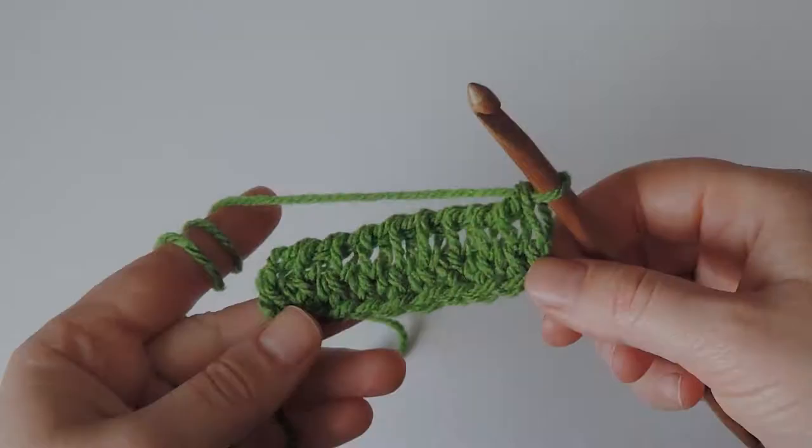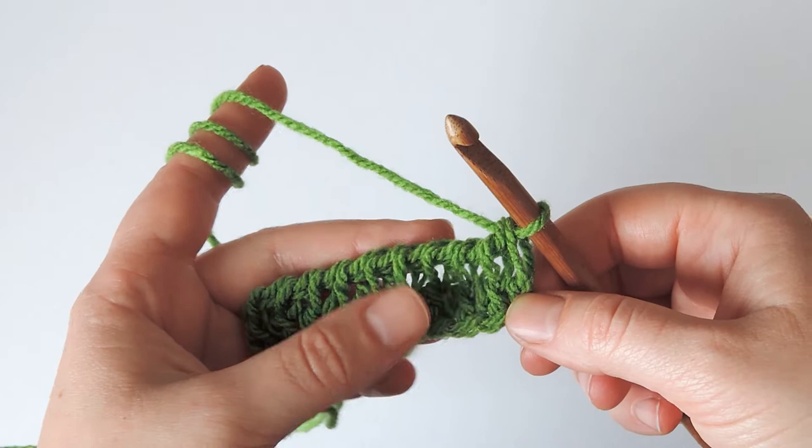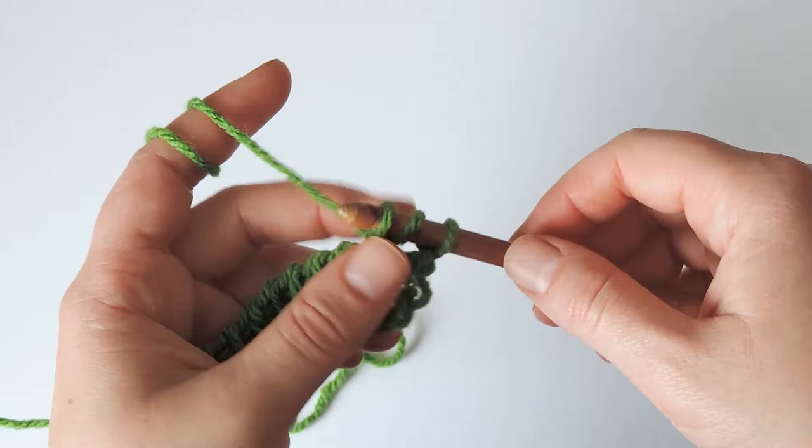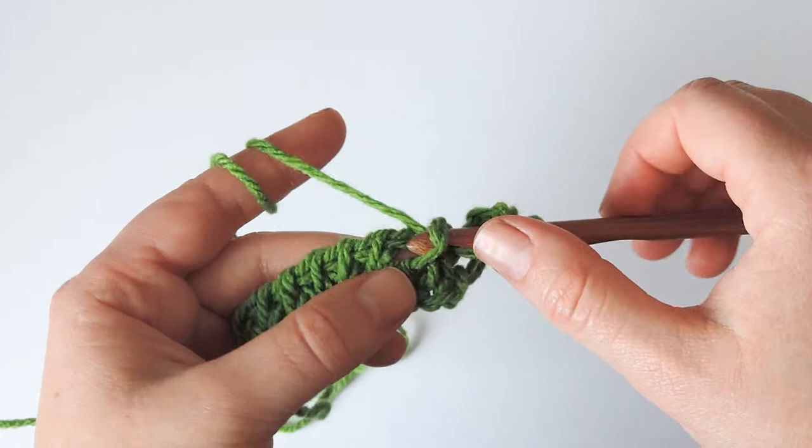To make the row of double stitches, chain one, then yarn over, insert the hook behind the front loop of the first stitch here at the top, pull up a loop, yarn over, pull through two, then yarn over, insert the hook behind the next loop, pick up a loop, yarn over, pull through two, and continue this until the last stitch.